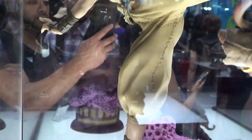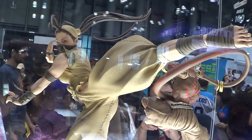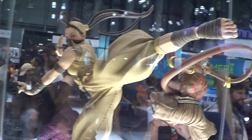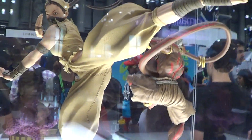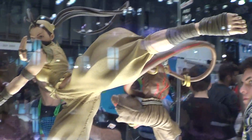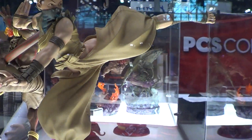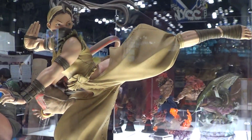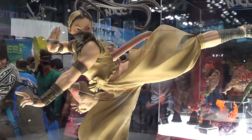And this is the Ibuki — she's kicking some butt. When you display this with another Street Fighter, I think she looks a little bit bigger. But I think that's an awesome, awesome statue.